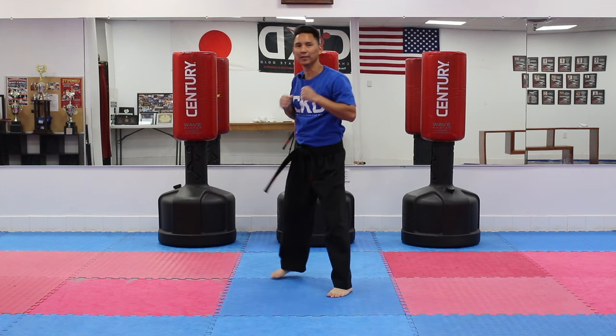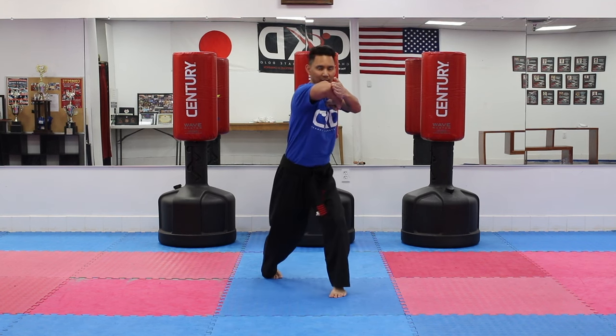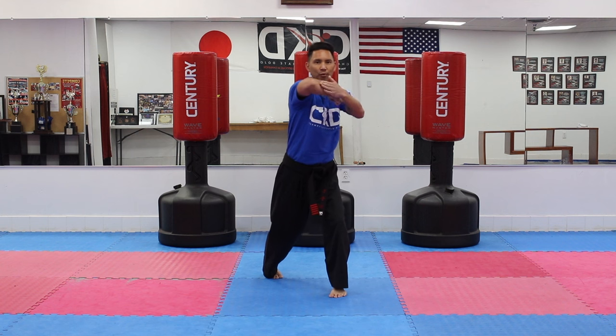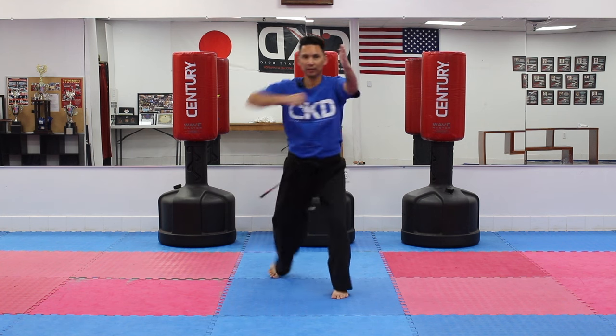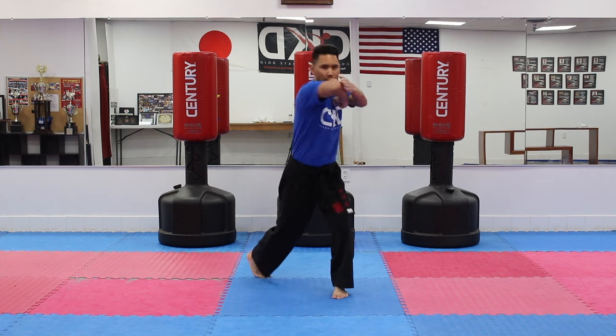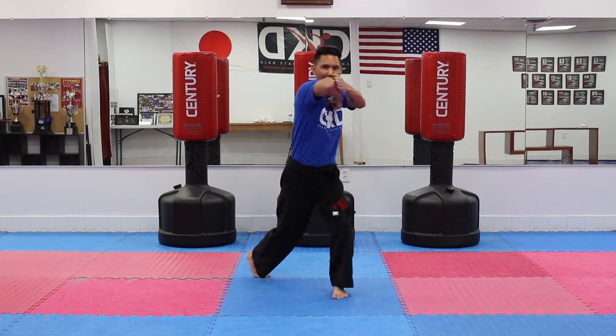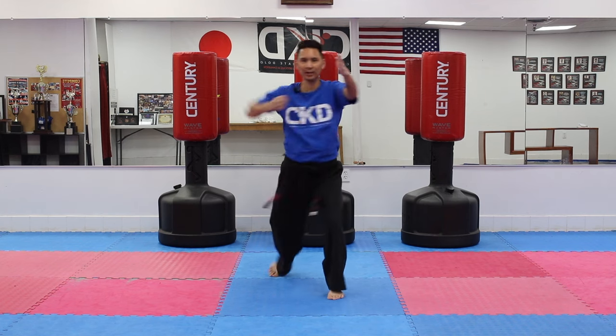Now let's switch it up to the other side. Put your right hand out, we're going to use the left elbow, and we're going to twist. Make sure we make contact with the whole forearm and elbow. Ready? One through ten — and last one, ten.